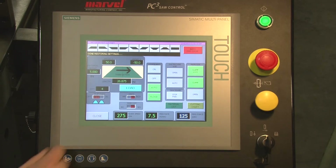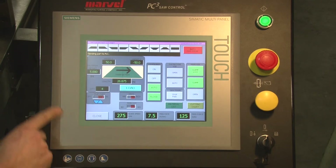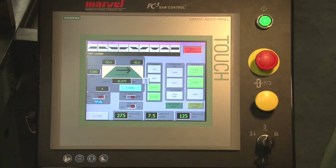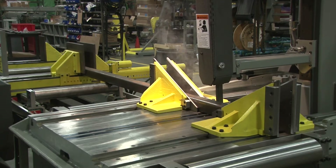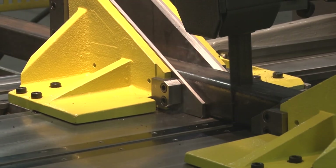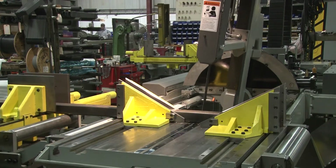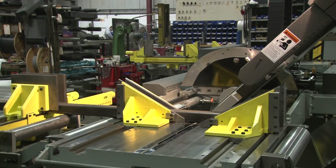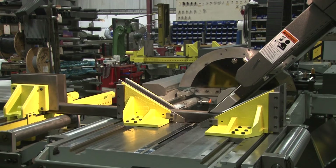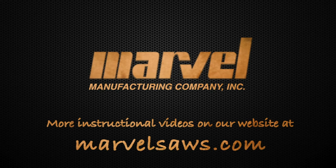And enter. We take that information, we load it into the machine, the part is loaded, we go to the auto-cut cycle, and we start the job. And here we go.